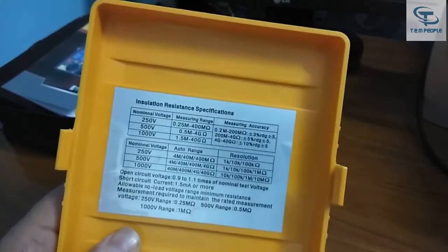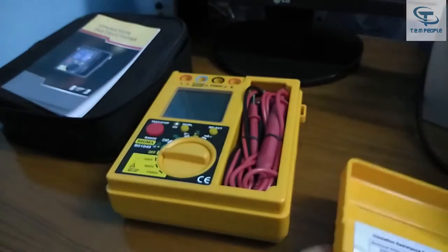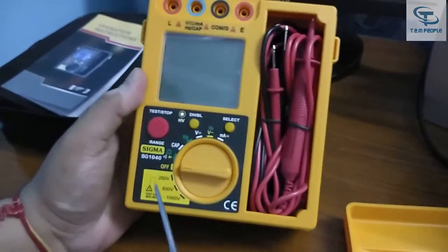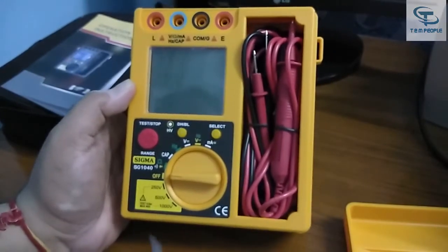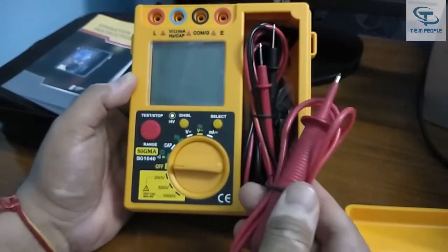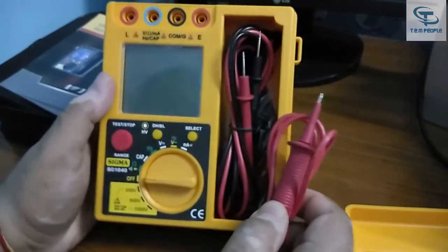The result will be shown on the display panel in gigaohm. Let's see what the instrument has — here are the three different voltage settings, and here are the lead sets provided with the instrument. They are pretty good, decent, and heavy-duty lead sets.